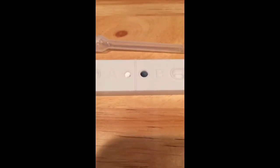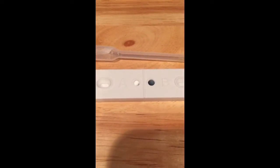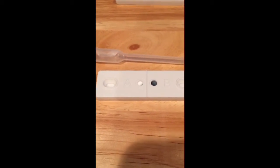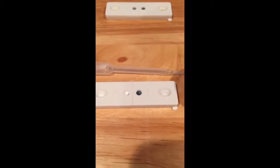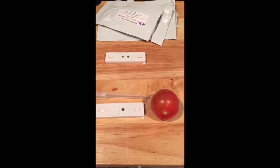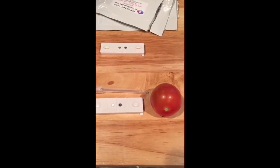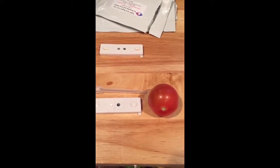Now for the bad news — Mr. Tomato proved pesticide positive. We can see that because the A side over there just stayed white. So step two of this test is going to be the tomatoes. I am going to wash them with e-cleaner and see if the pesticide residue test will turn clear again.